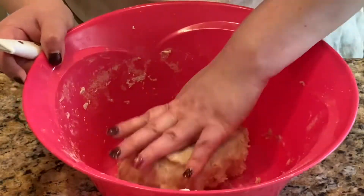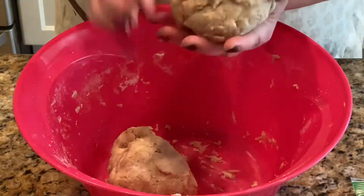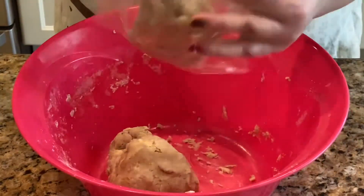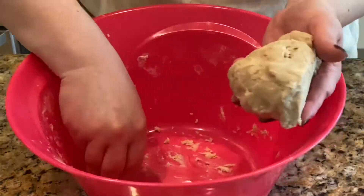Next, I'm going to cut the dough in half and put them in two separate portions. You can wrap them in saran wrap or put them in a sandwich bag — I didn't have saran wrap today. Then we're going to place them in the refrigerator to let them cool and harden before we roll it out.